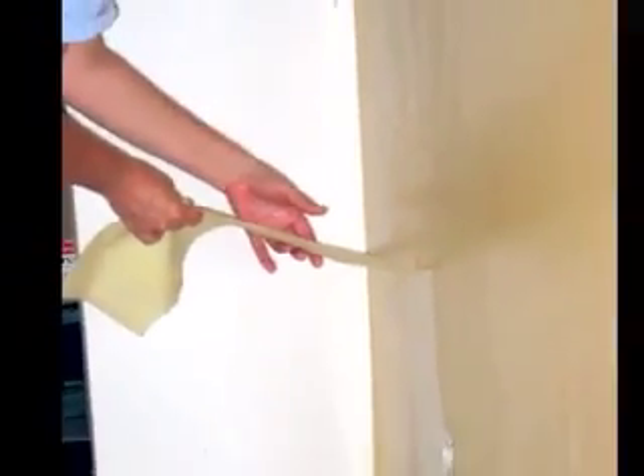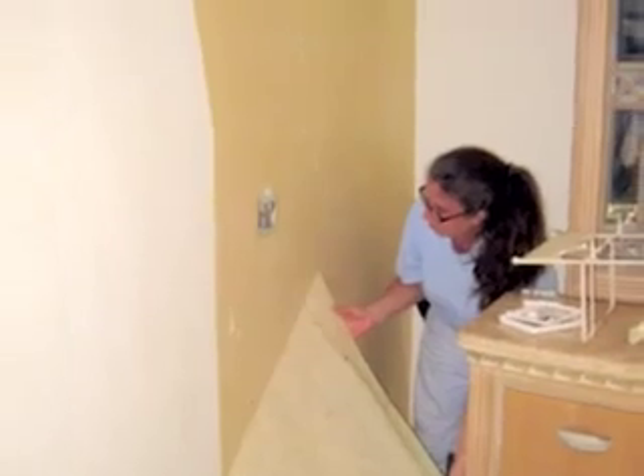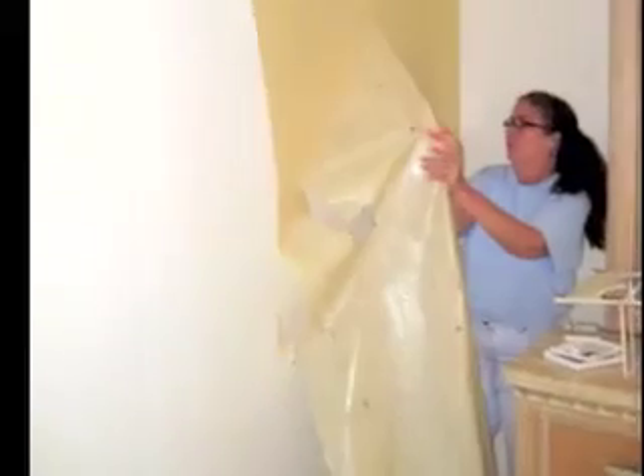Now begin removing the backing of the wallpaper. As you can see, the backing is coming off easily in full sheets. If I had used the wallpaper scoring tool, this wallpaper would be coming off in very little pieces.